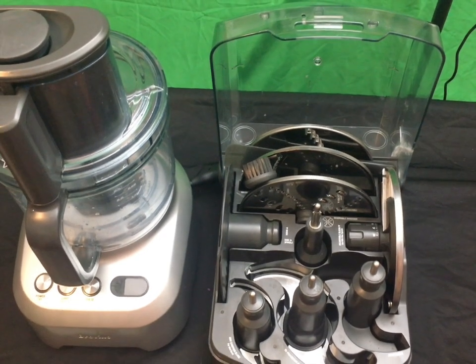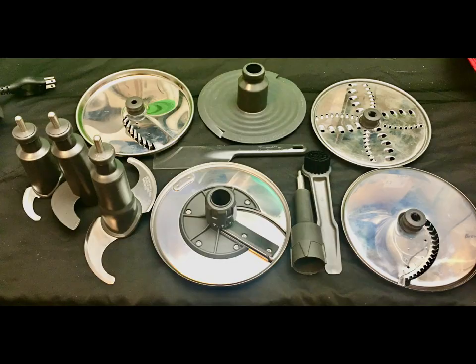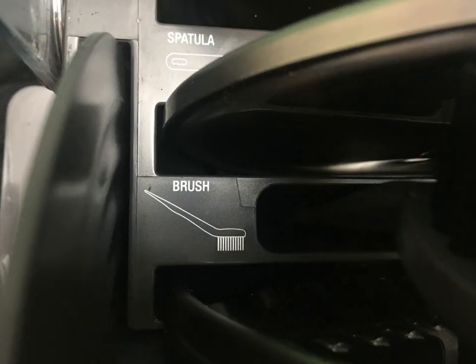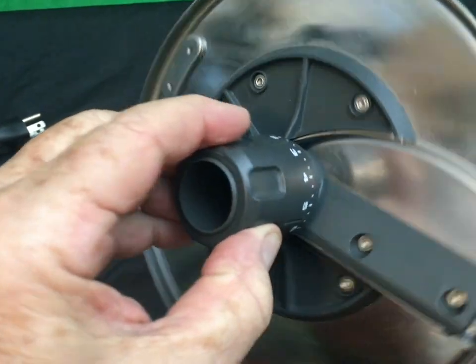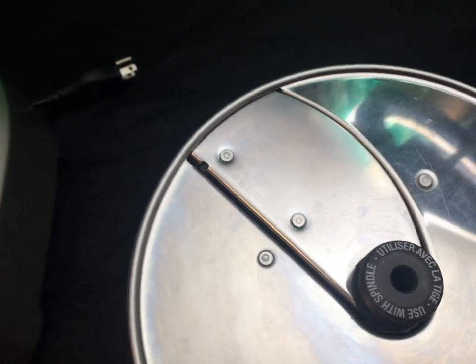So there you have it, the Breville 8/16 cup food processor with all those tools. One of the more amazing tools I use all the time is this adjustable slicer. You can see its gauge here, and you can open the gap for doing very thin carrots, very thin salami, or very thick slices of salami.